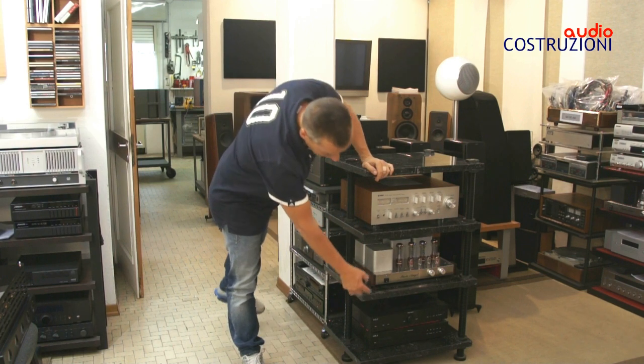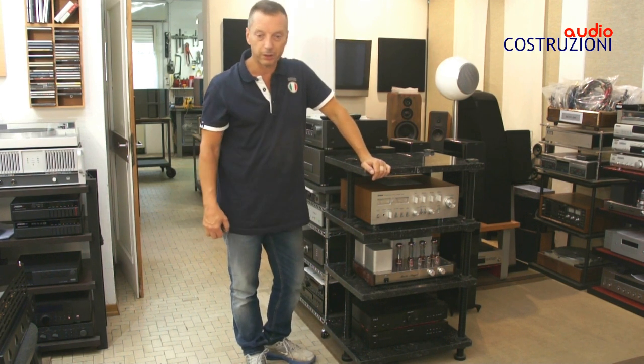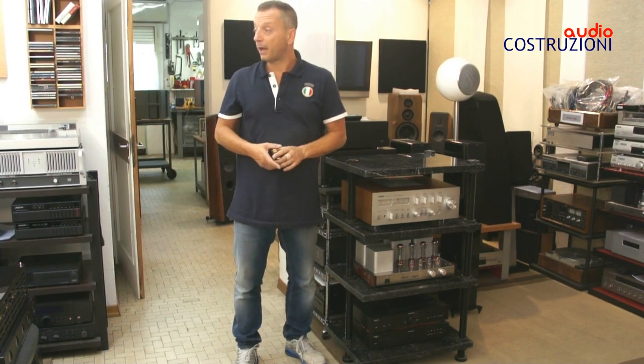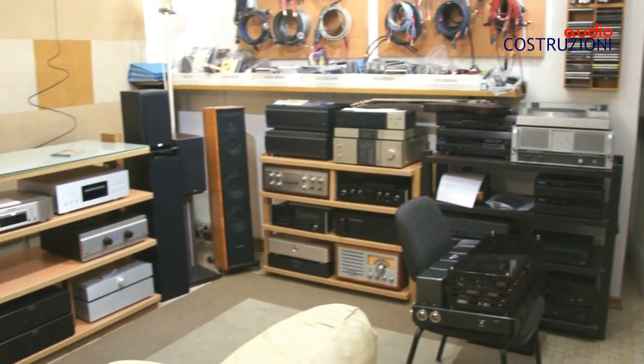Sotto troviamo i due pezzi: lettori CD e ampli della Vela, prodotti molto molto interessanti e nuovissimi. Prossimamente vedremo anche la recensione dell'Esoteric il 60, il multilettore, molto molto interessante.